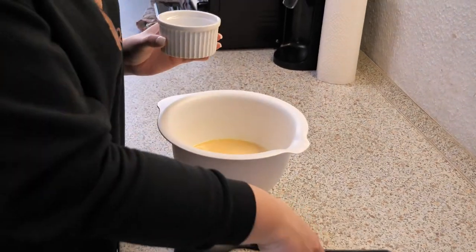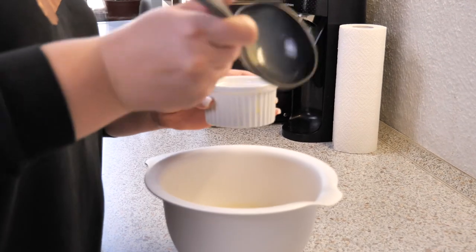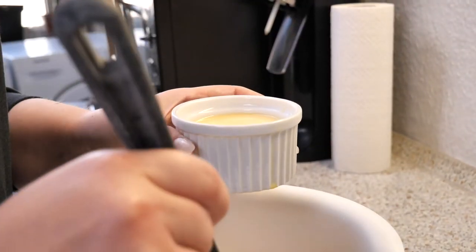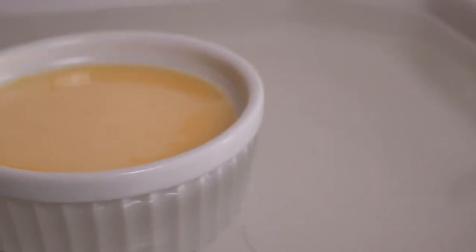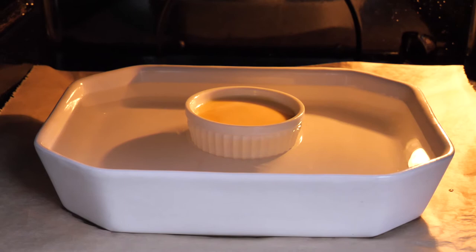Now take a small baking dish and pour it in here — just a little more. Place it into a bigger baking dish. Take your hot water and pour it into the bigger baking dish. Make sure the hot water lines up with the batter in the smaller baking dish, otherwise it's going to burn. Pop it in the oven and bake it for 45 minutes.